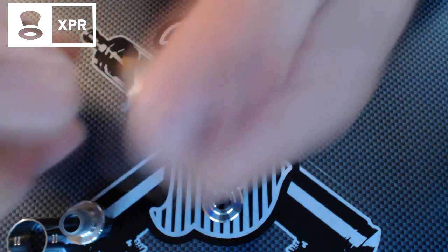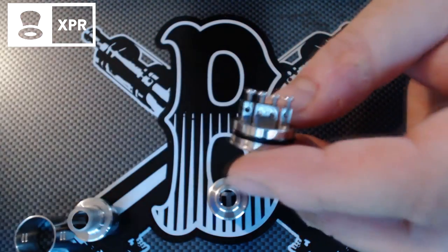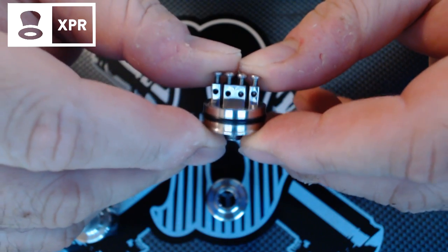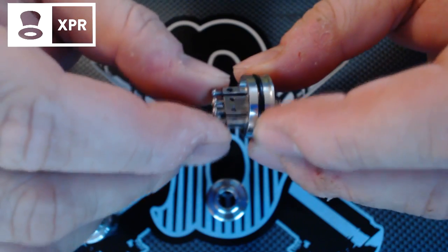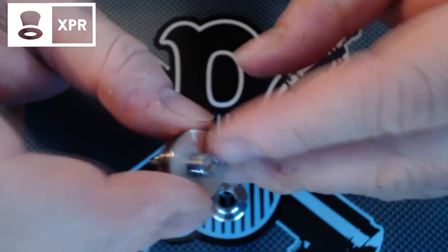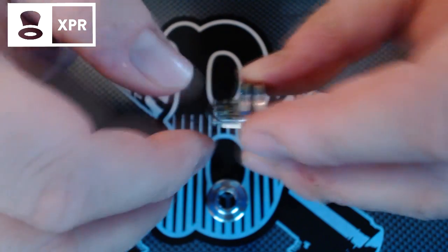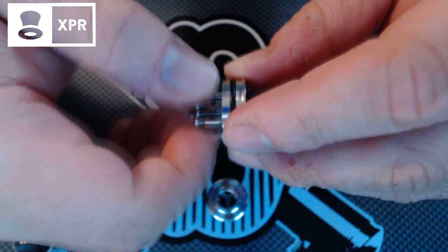Au niveau du plateau, on a 4 postes : un double poste positif, ainsi que 2 postes négatifs taillés dans la masse. On a des ouvertures de 2 mm, qui vont vous permettre de passer du fil assez costaud. Et ici, on a un 510 plaqué argent. L'avantage du plaquage argent, comme du plaquage or, c'est que ça ne s'oxyde pas, voire très peu. Donc on n'a pas de perte de conductivité, contrairement au cuivre qui, une fois oxydé, n'est pas top. Ici, on n'a pas ce problème.